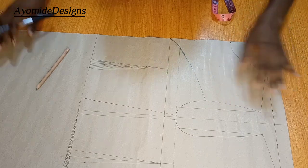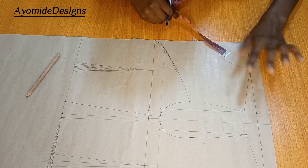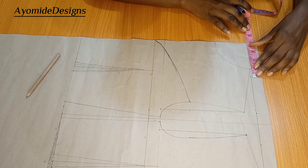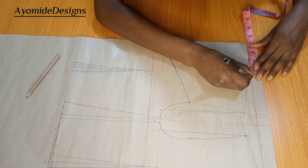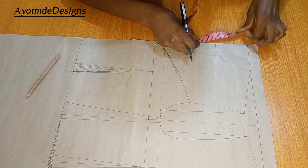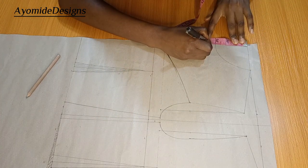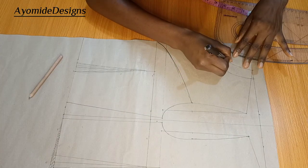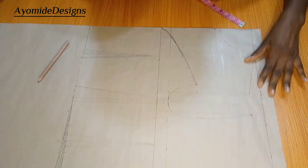I've marked this out already, so this part is going to be my yoke. Another alteration I would make would be to the neck width and neck depth. I want my neck width to be four inches and not three inches. Remember, this is a basic bodice — that's why I'm doing all of these alterations. I'll go for three and a half inches and do likewise for the back.